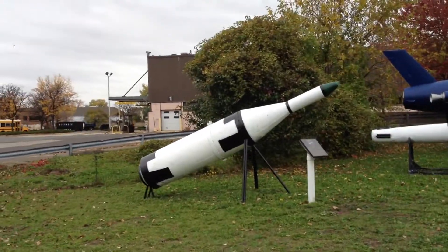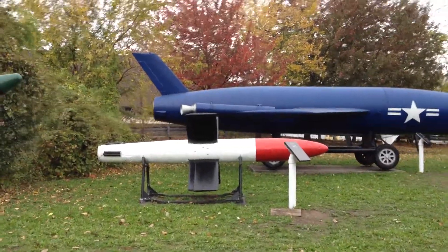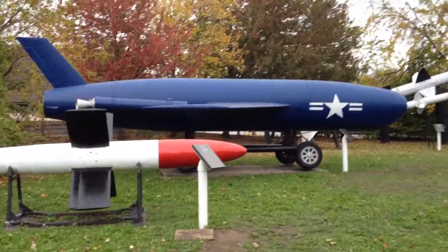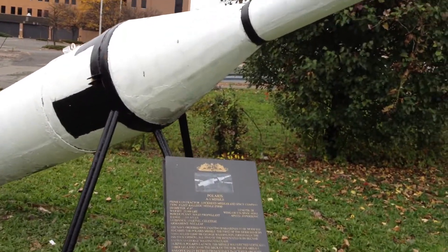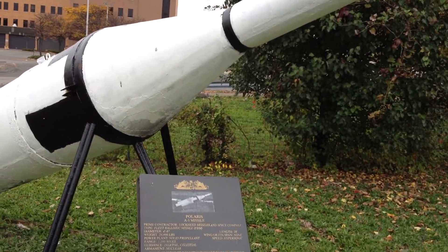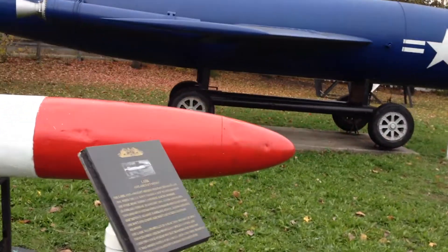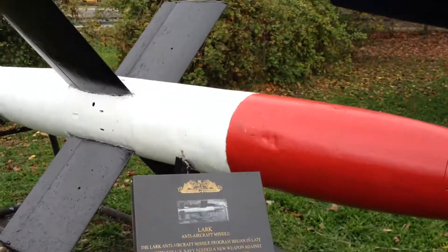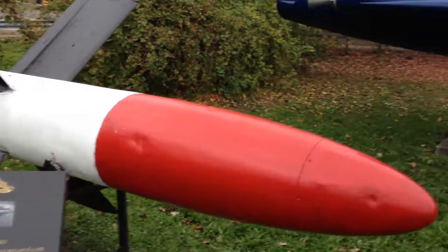Over in this section, kind of the corner of the yard, they kind of look forlorn and abandoned — some of these ballistic missiles for submarines. Here's a Polaris, or a section of a Polaris missile. I guess that's the whole thing — an A-1 missile. Another missile here: an anti-aircraft LARC missile. It's just unfortunate all this stuff has to just sit outside and kind of rust away.